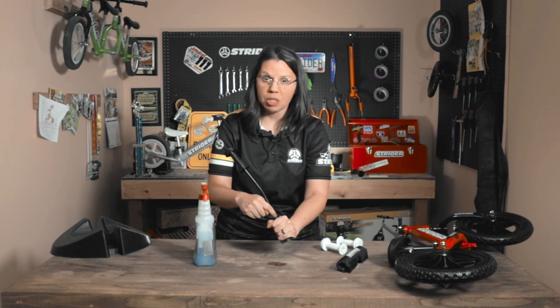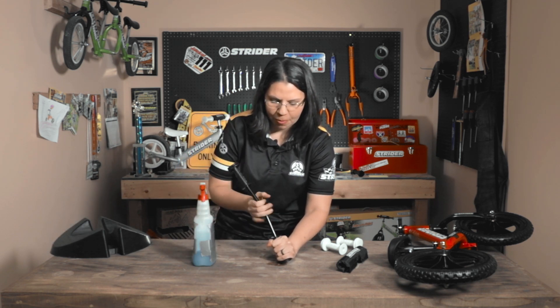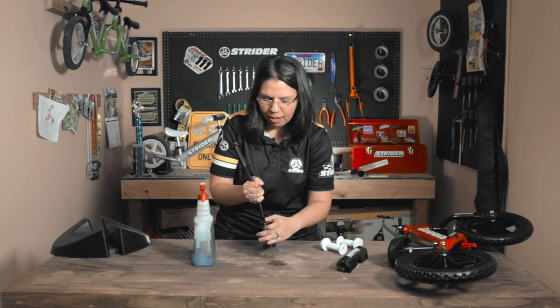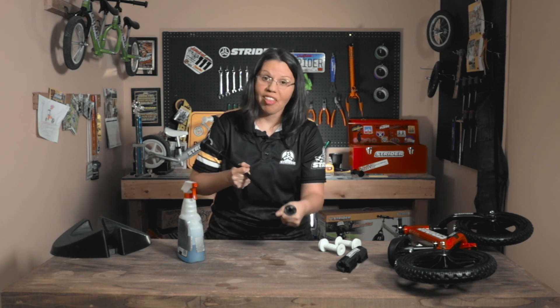After you have the handlebar pad off, you can actually squeeze the grip, which allows a little bit of space between the grip and the handlebar, and then squeeze some window cleaner inside, which gives it a little bit of room to slide. You really want to work with the grip — this is going to take a while. Keep the tension to a minimum and just work on it, and eventually the grip is going to slide off.